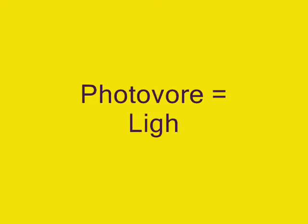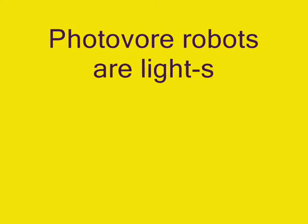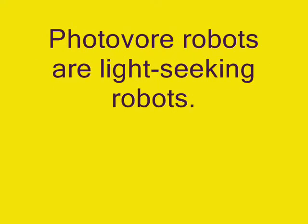Photovore literally means light-eating robot, and it's usually used for solar-powered robots. But Photovore robots are also light-seeking robots, and that's how we're using the term.